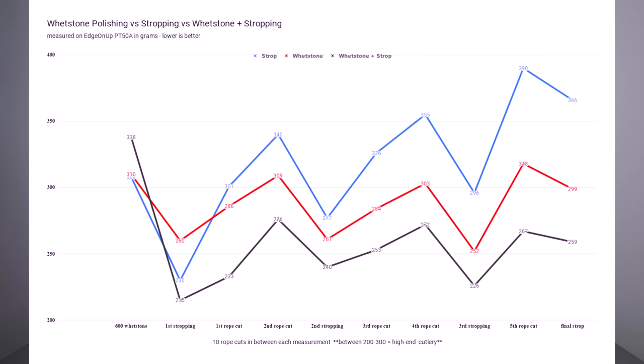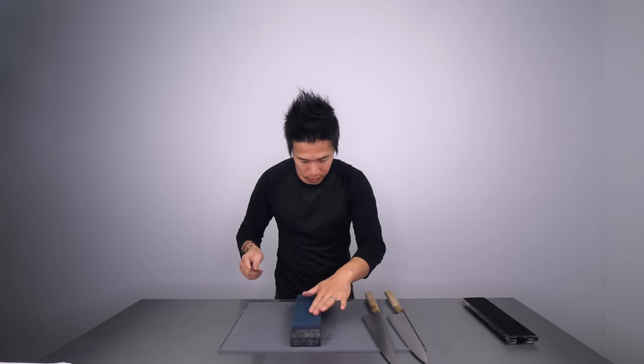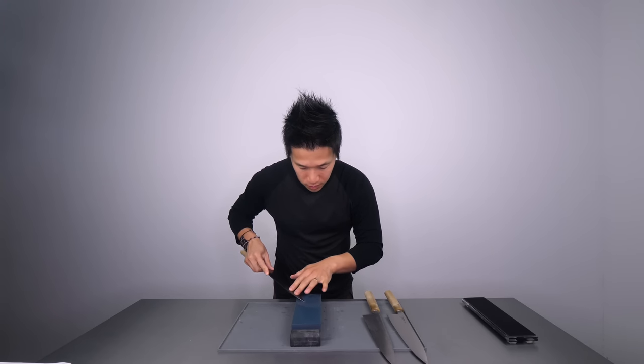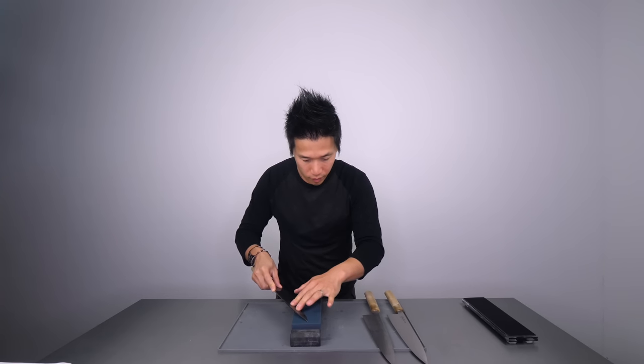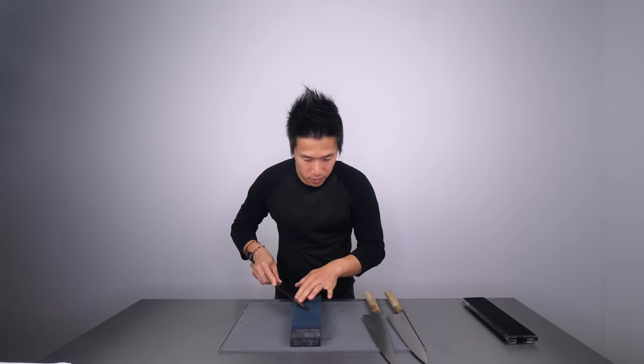Now I'll give my interpretation of why the knives scored the way they did. First: is stropping useful? Certainly. Even just on a piece of leather by itself — or even cardboard as shown in my previous video — you're looking at 30% increased sharpness just off the whetstone. Stropping is definitely a very useful tool to have at home. But based on today's data, stropping is not necessarily a replacement for a whetstone — it's a complement.